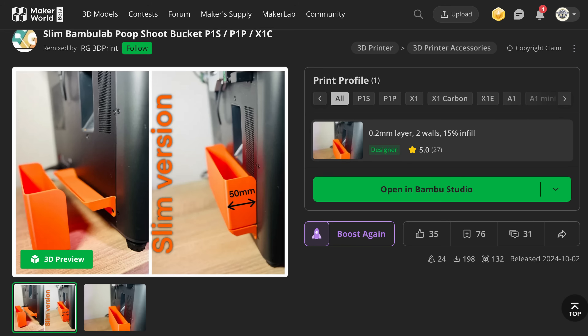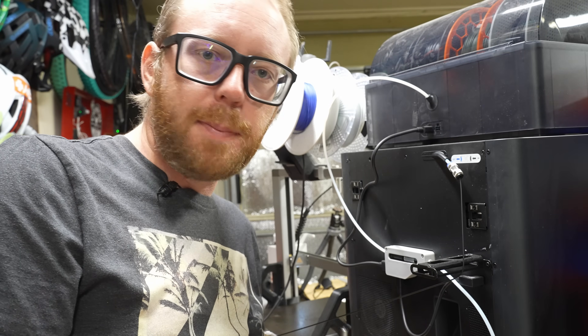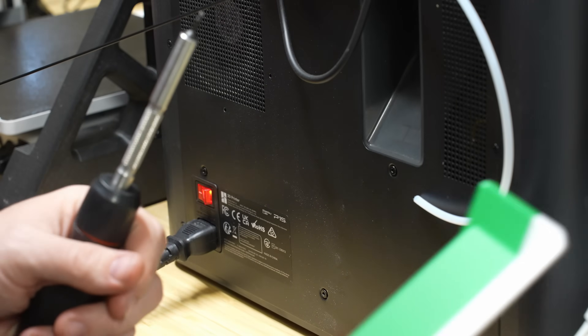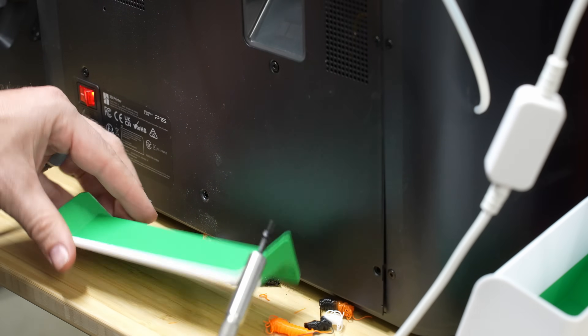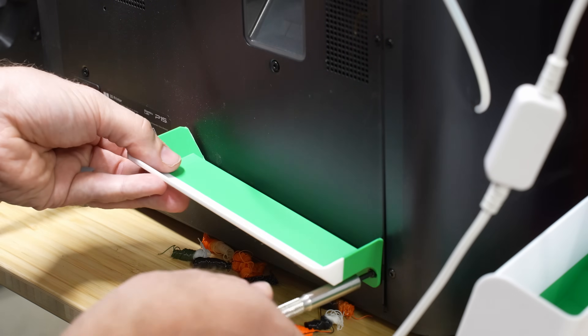This next upgrade is a really cool poop bucket that uses the existing screws on the printer. It gives you a really small and thin way to have a poop bucket without taking up a ton of space. To install it, it's pretty straightforward. Unfortunately it doesn't use the stock screws — I grabbed some M3 by 8s to hopefully get this to work.